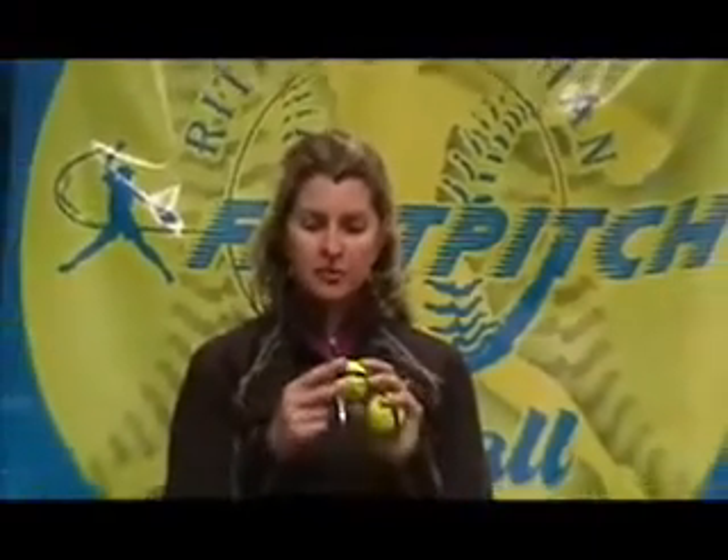The Zip Ball is a cute little 7-inch ball that weighs 3.4 ounces and it was made by Cindy Bristow. She made this ball so that pitchers are forced to hold the ball with their normal grip in the pads of their fingers, because the pads are where the speed is. We are not able to grip it deep into our fingers or deep into our palm, which would steal speed from our pitches.